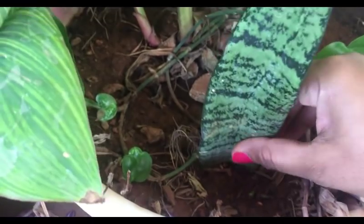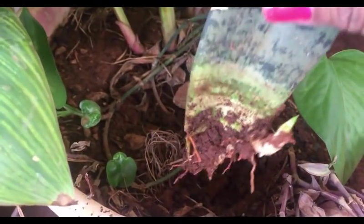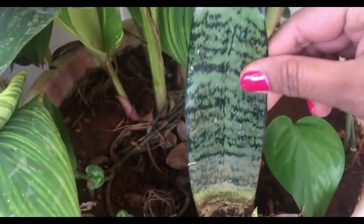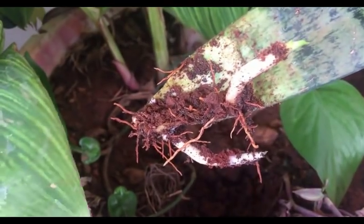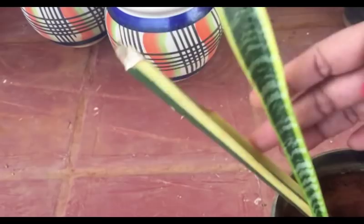Now I'll show you the status of the leaf cutting that I grew a couple of weeks ago. As you can see, it has developed nice roots and two new offshoots — that is, new plants are emerging. This was the green color leaf variety. Now I'll show you the yellow leaf variety plant that I grew the same way from leaf cutting.